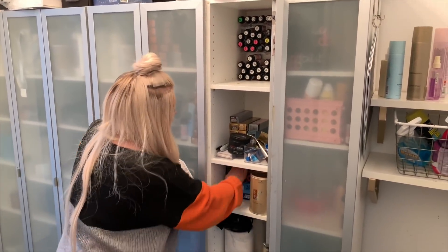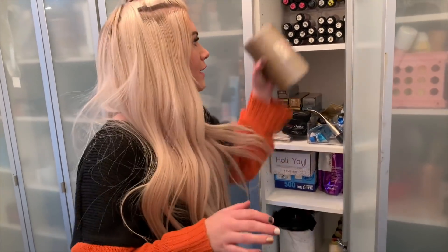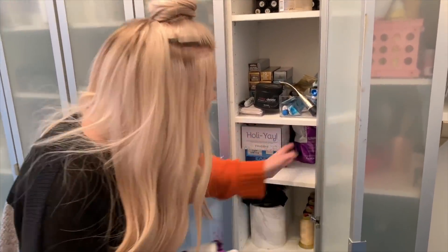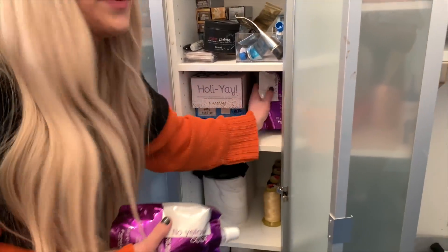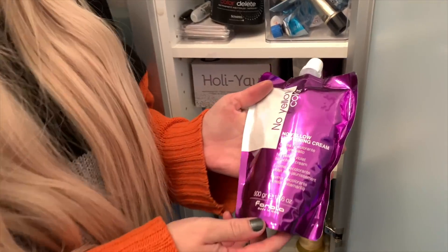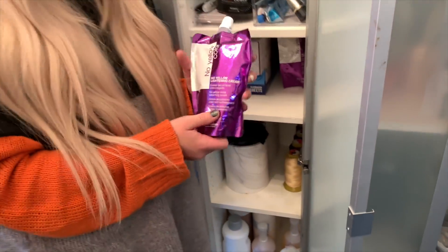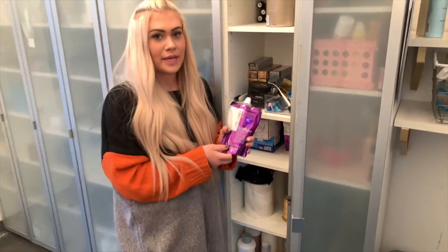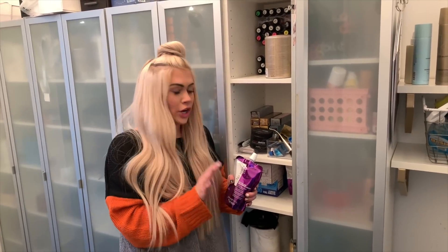Next to our foils we have our lightener. Of course, I have Schwarzkopf Blondme. You guys know that this has been my favorite for the last year at least — it has a bond enhancement inside of it so it keeps the hair healthy as you lift, and it lifts really well. But if you guys want to peek in here, look at this stash I have from Fanola. This is the No Yellow Lightning Cream. I was really nervous to use this because it is a cream lightener and I'm not familiar with cream lighteners — I tried one in hair school, hated the lift, so I've stuck to powders.